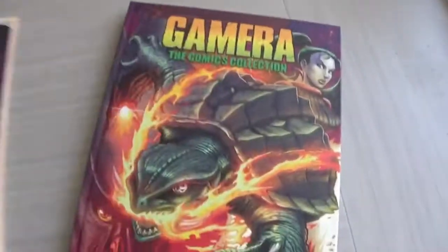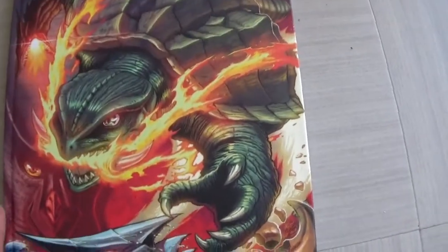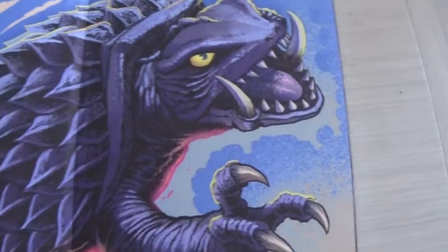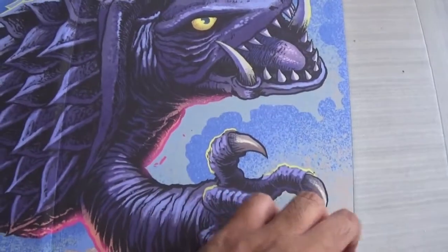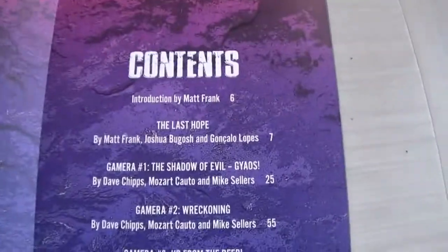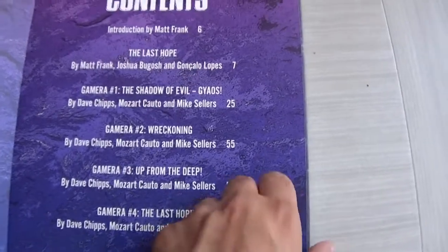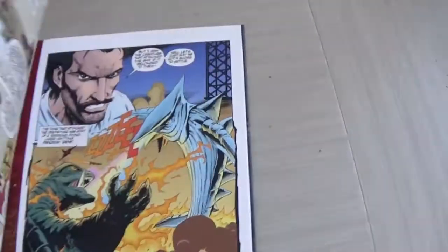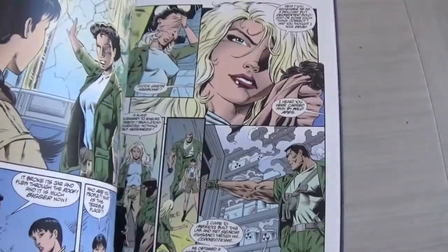On top of that you get two more books, which is awesome. The first is the comics collection book — again an awesome cover. There's Zegra, Viras is there, Gaios is there. Wow, check it out — absolutely awesome. I love that image, a really nicely painted spread. The contents include an introduction by Matt Frank, 'The Last Hope,' 'Shadow of Evil,' 'Reckoning,' 'Up from the Deep.' You get the comics in there and I'm not going to go through every single page.